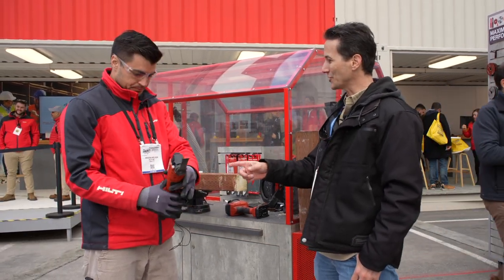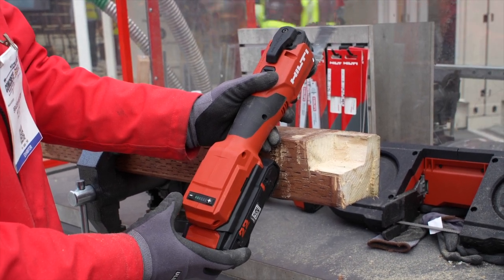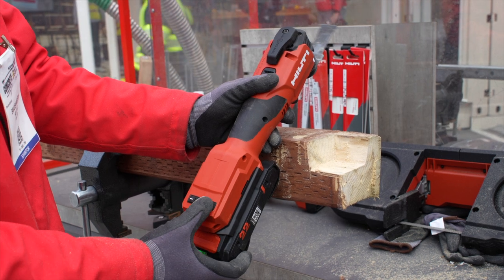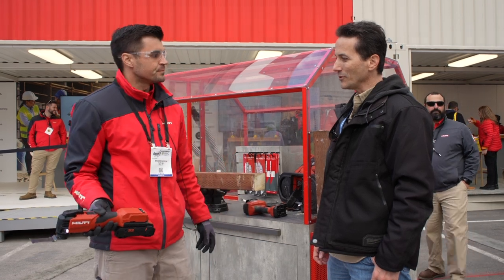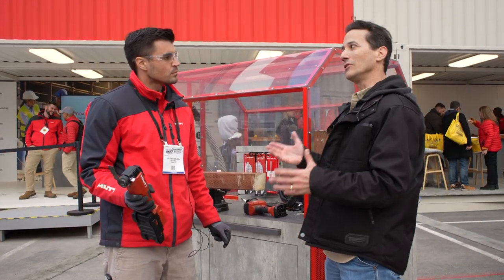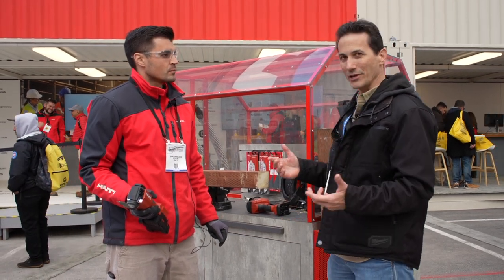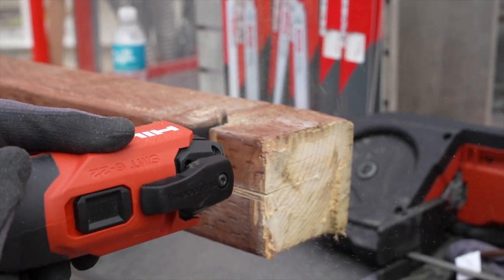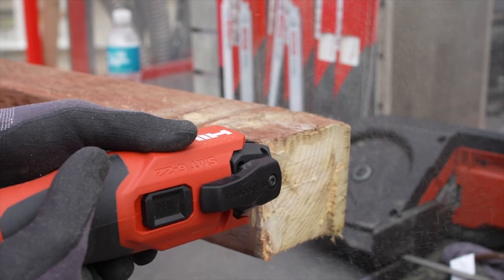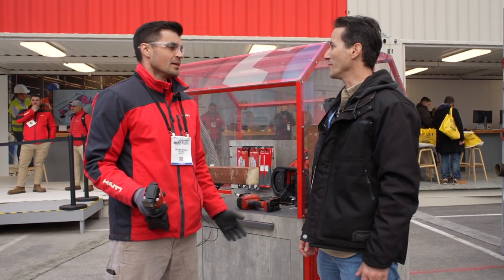The speed control is digital with an LED readout — it goes all the way through about eight different settings. What people don't realize about vibration is if you don't get it right, you're feeling it in your hand. And the reason you're feeling it in your hand is because less work is getting done at the blade end of the tool. When you get vibration right and all that work gets done at the blade, you don't feel it — it's not only more comfortable, it actually ends up cutting faster most of the time.